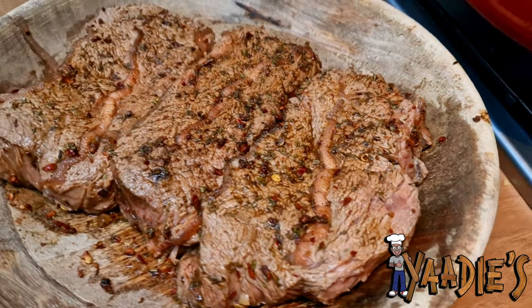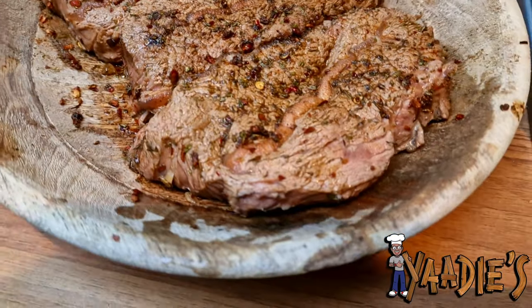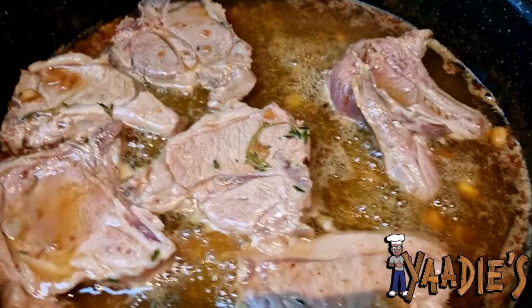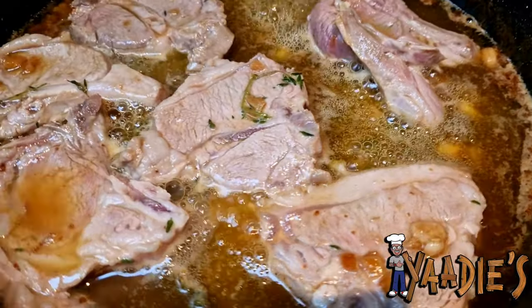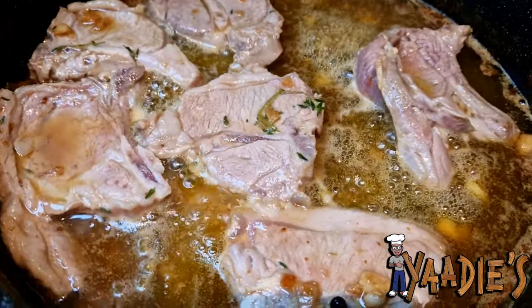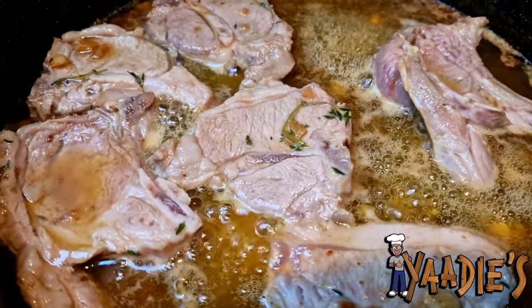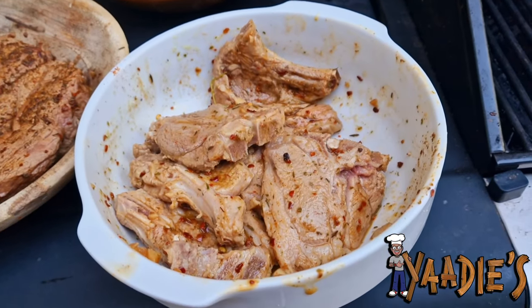All right, the beef is ready — I've put all my spices on top of it. Now I'm going to put it on the grill. I just made the first turn, and the lamb is almost at one minute so I'm going to remove it. Then I'm going to start making the Jack Daniel baste sauce.